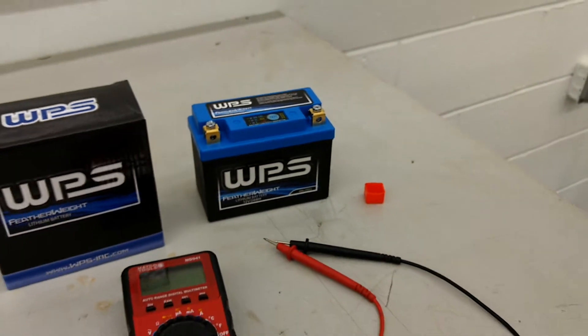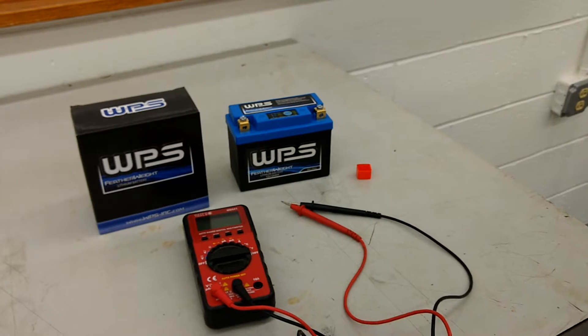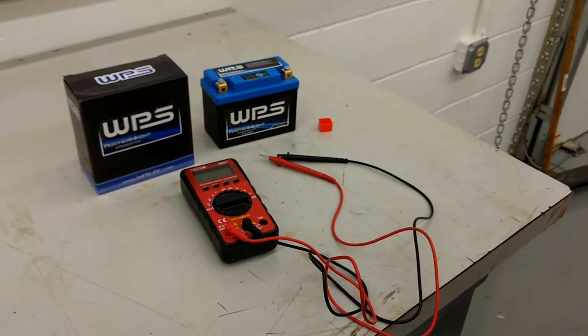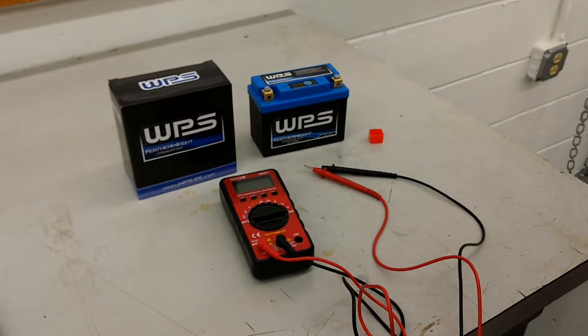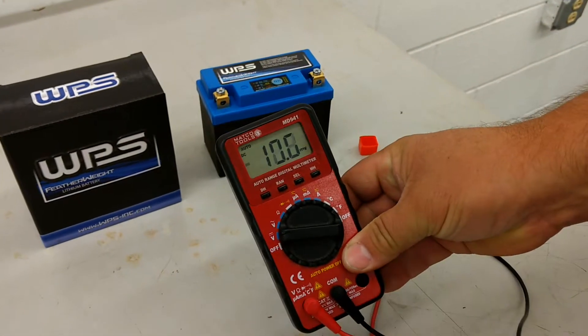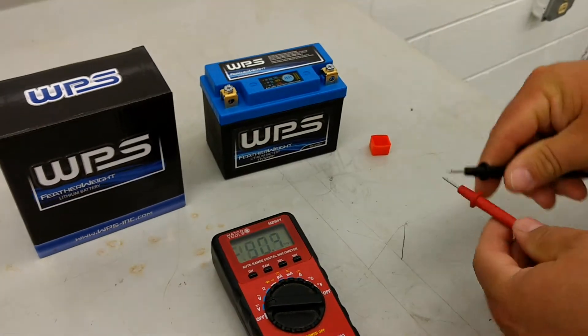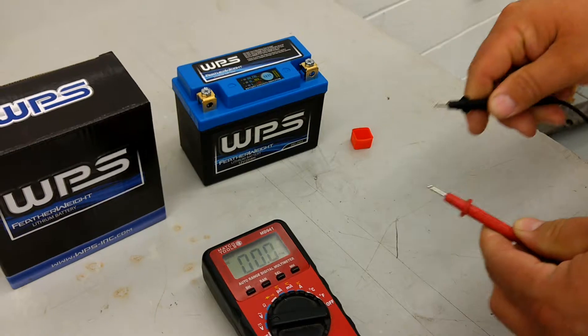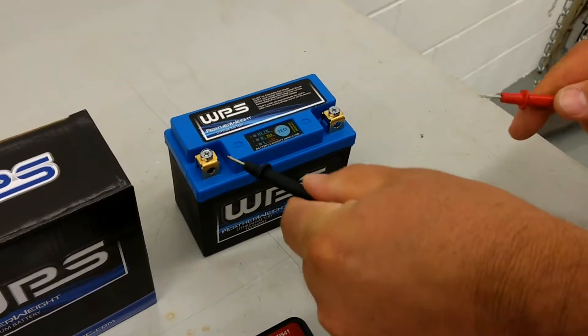The instructions that come with it do say that if the battery voltage is lower than 12.8, you have to charge it. So we're just going to check it with a voltmeter real quick to verify. I'll turn my voltmeter on, zero out the gauge, and then let's test it.